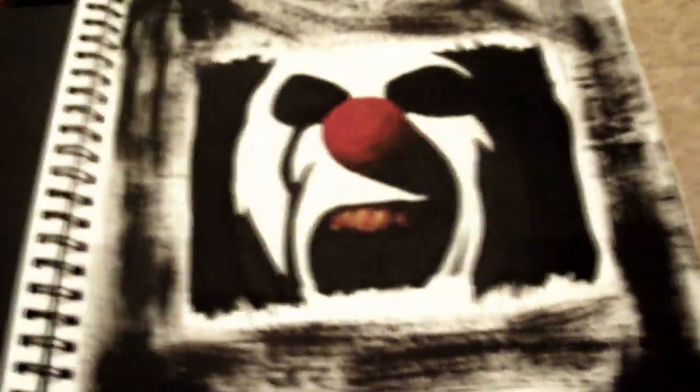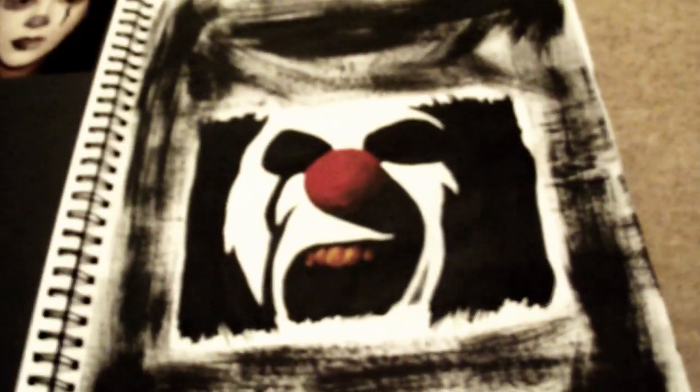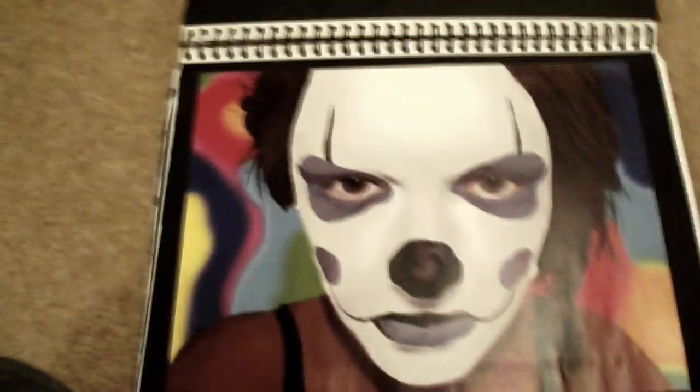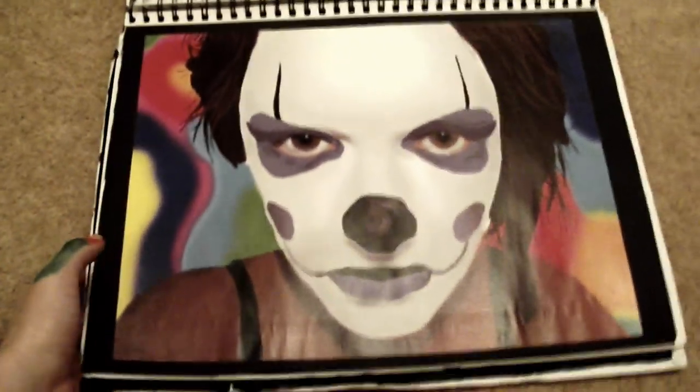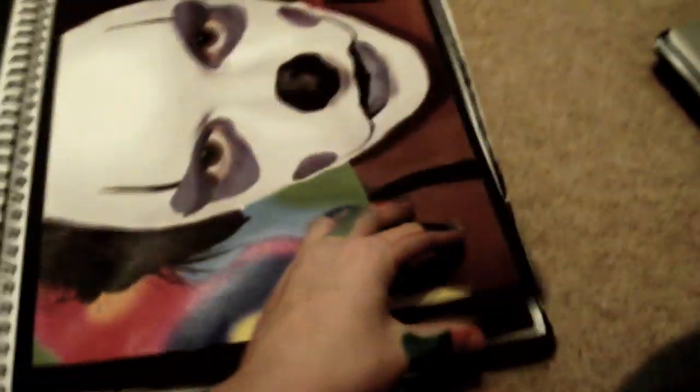And then I painted a picture I found on Google of a clown. And then — if you have my Tumblr you should know how excited I was about this — this is my digital drawing of Megan. I did it using a graphics tablet, in case anyone was wondering. It's pretty neat. I just printed that out on A3 to stick in my sketchbook.